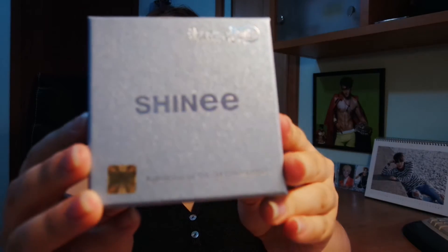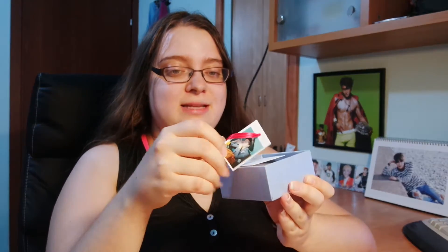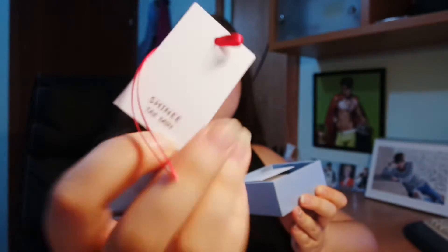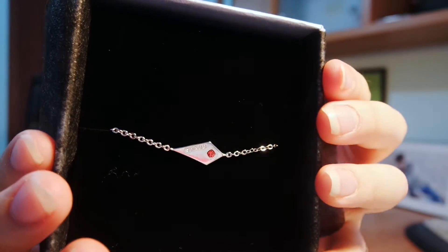Now let's go with the bracelet, which I really want. With the bracelet I can actually put all the members' bracelets together. You also get the same jewelry guarantee card. Let's open this one — it's so pretty. This stuff is super, super, duper pretty. Let's take it out!